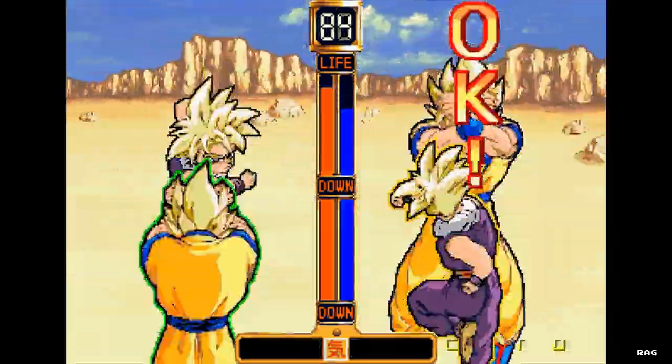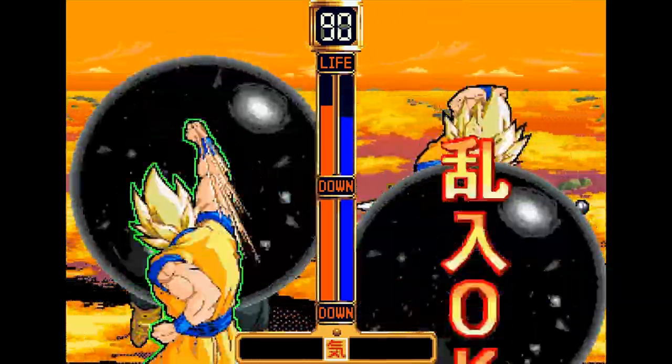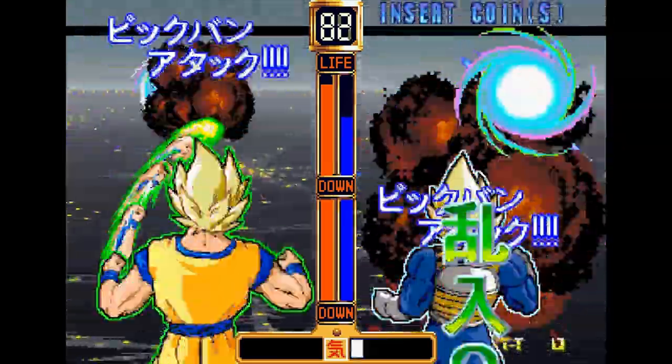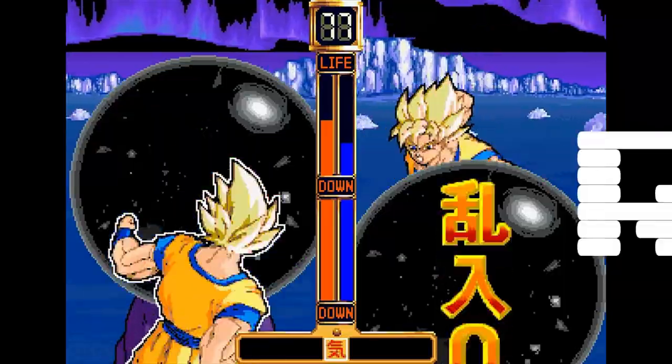The only way to play for now is through an emulator, and if you do decide to give it a go, hopefully the breakdown of the controls I talked about in this review will come in handy. So train real hard, charge up your Ki, play this game, and let me know what you think.